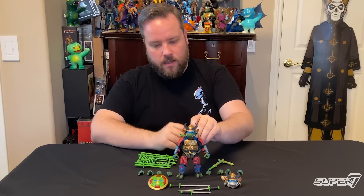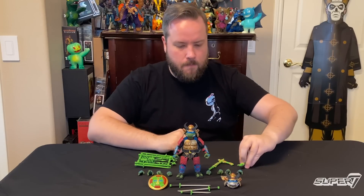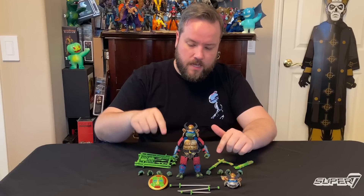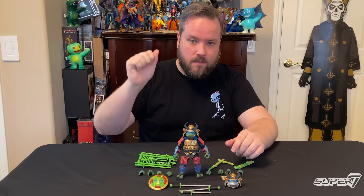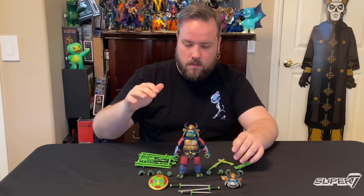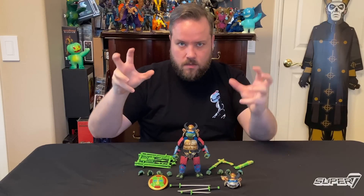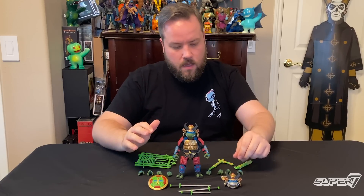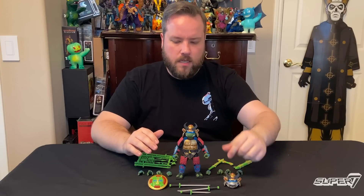He'll also come with a sheath for his swords with a string — soft goods, work in progress — so you can sling it around his back and have him battle-ready at any time. He comes with a bunch of hands: two pairs of fists, four pairs of gripping hands with vertical and horizontal hinges, some martial arts hands, and some expressive hands too — fully loaded. He comes with some pizza with gross anchovies and fish heads on there, because turtles have really weird taste in pizza.